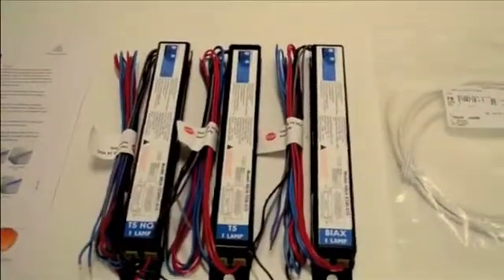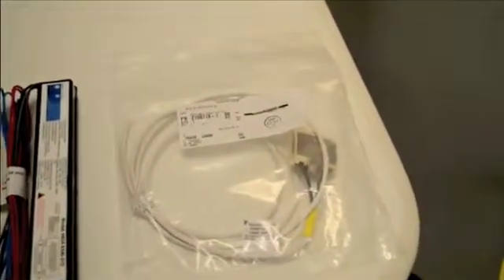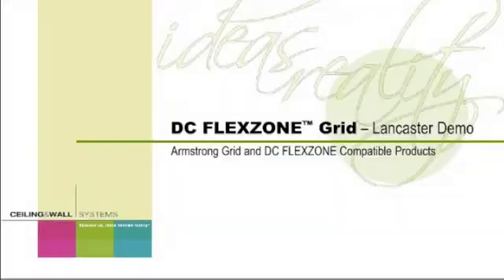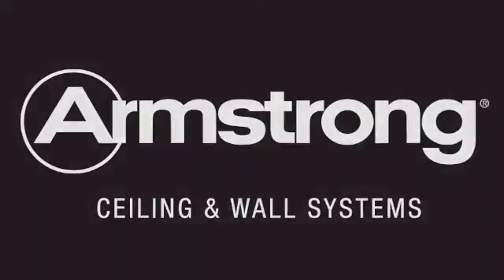Next, here are some of the lighting ballasts from Nextec that drive many of the light fixtures of our partners. Finally, here are some device cables that the light fixtures use to draw their power from the grid system.